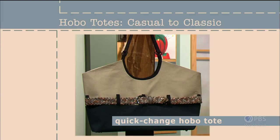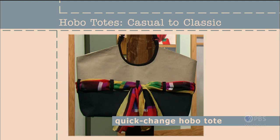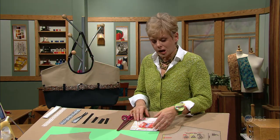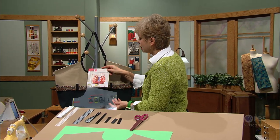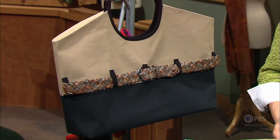Classic colors and the addition of belt loops make this version of the Hobo Tote very adaptable. A modified belt takes center stage in this look. You can also change the look in seconds by replacing the belt with a scarf. Here's how to create your very own quick-change Hobo Tote. When working with this style, choose a pattern that has a horizontal seam — there are plenty of big tote bags with a seam where we can add the belt or a scarf.